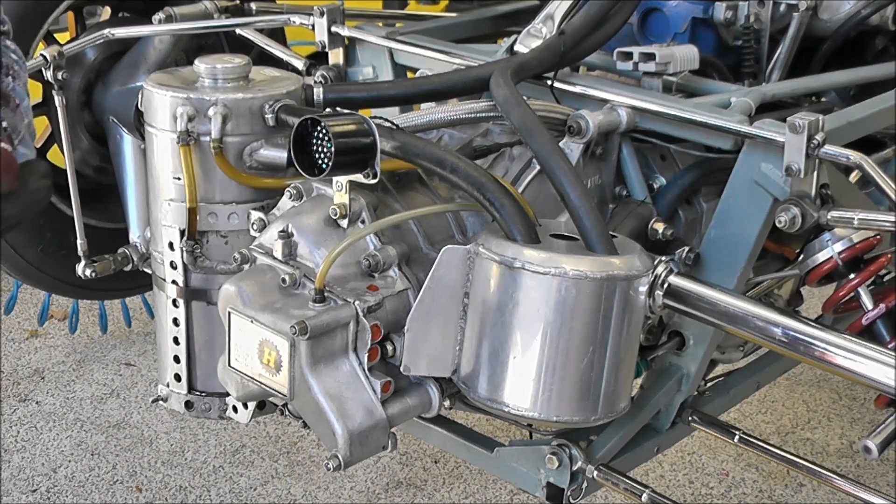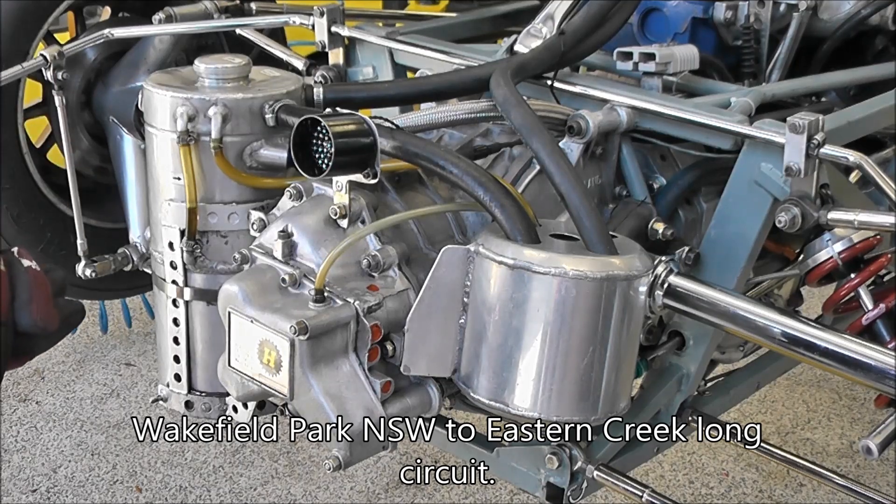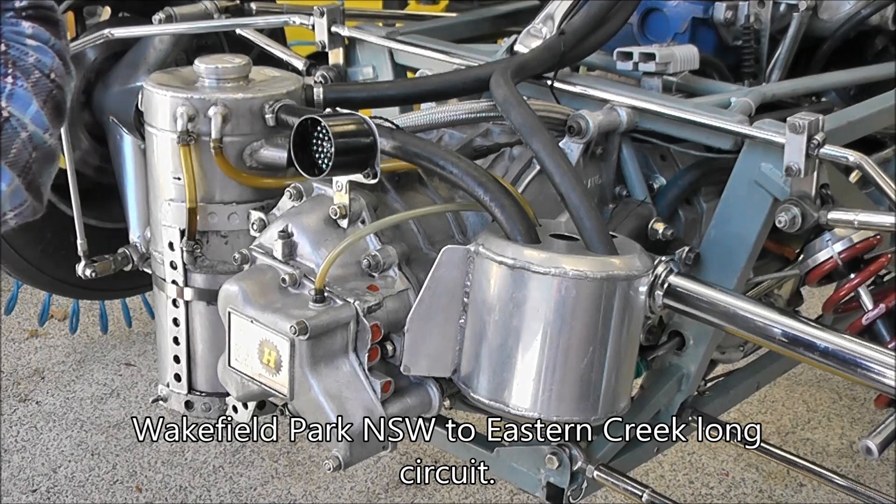Today we're going to do a gear change on a Hewlin Mark 8 transmission. We're going to change from Wakefield Park gears through to Eastern Creek gears on the long circuit. And hopefully we'll do it in a quick time.